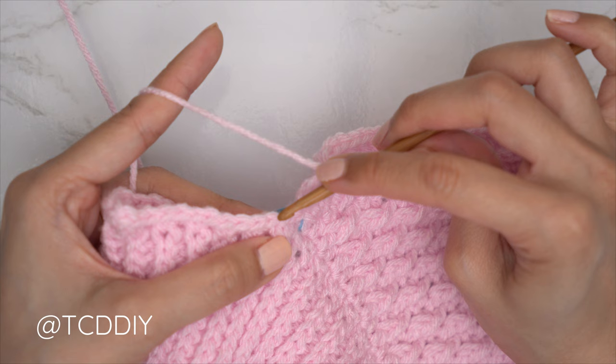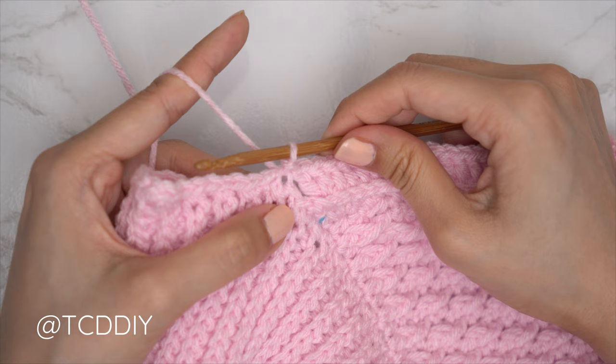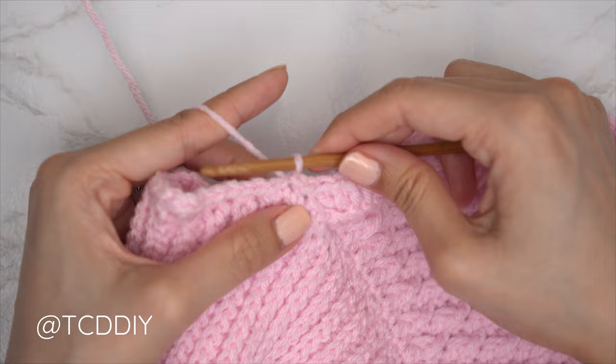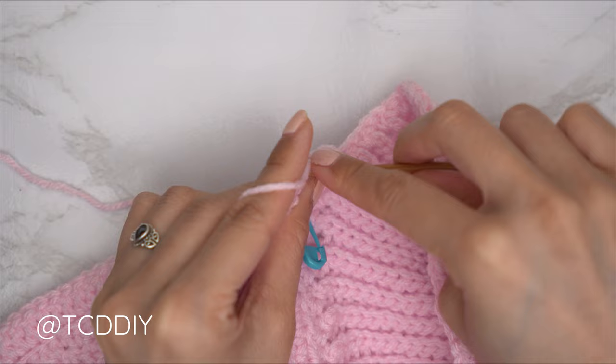Skip the next two available stitches in the base — one, then two — and slip stitch into that second available stitch to connect. That does not count as a stitch. Now it's a repeat of the two previous rows until you reach the stitch marker within the back. For the following back loop slip stitch row, slip stitch into the next available stitch in the base and flip. Then find the last stitch from your previous row, insert into that back loop with a slip stitch, and continue with one back loop slip stitch into every stitch.